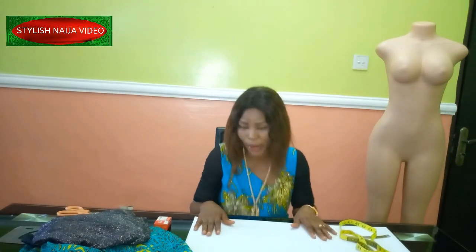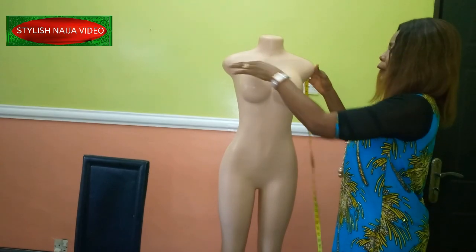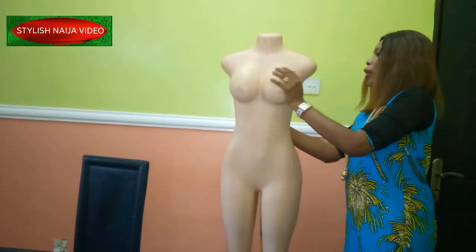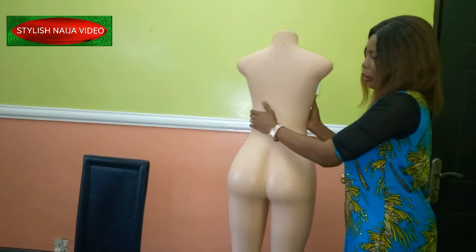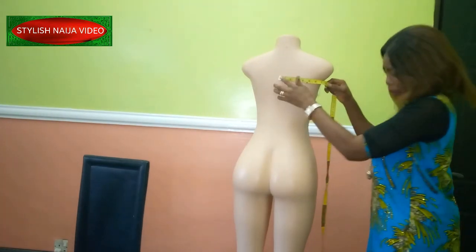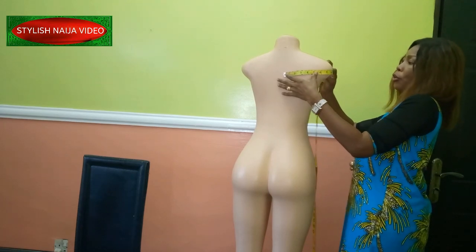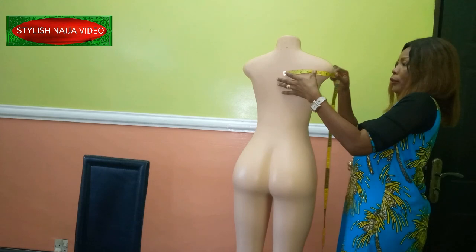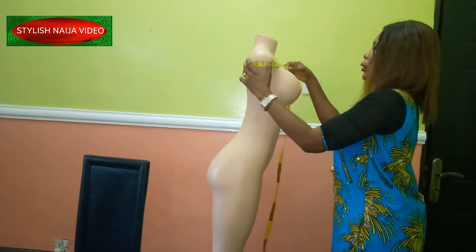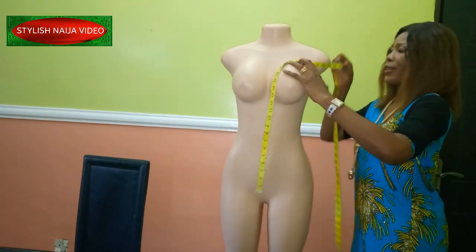So let's get started. From the picture I showed you earlier, you'll notice that the flounce is attached at the chest line point. It's going to start from the center back, so I'm going to place my tape like this and measure. Because it's a cold shoulder, I'll measure over the shoulder part, then through the sleeve, across the chest, and back to the other part of the back.